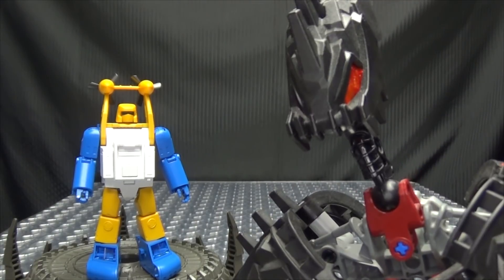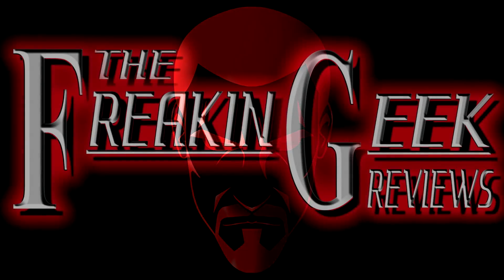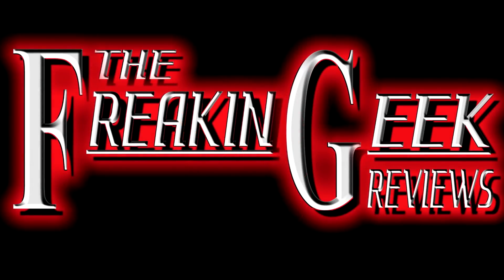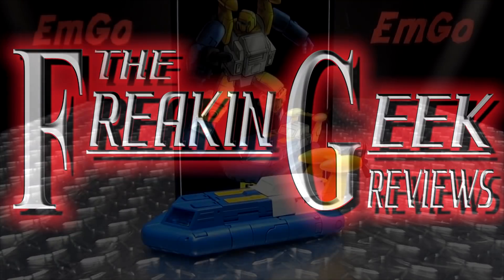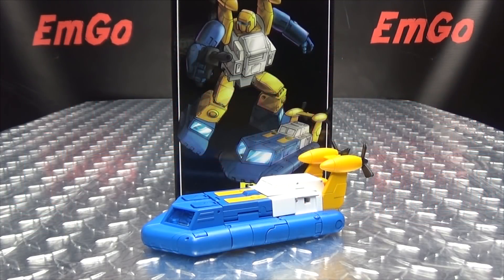Say it, don't spray it! Hey, what's up my peoples? Emgo here, the freaking geek himself, and today we will be reviewing the Fans Toys Spindrift version 2.